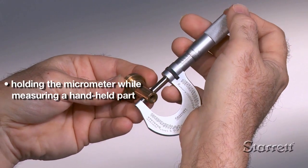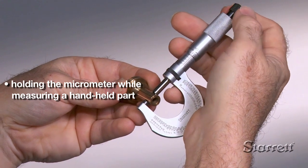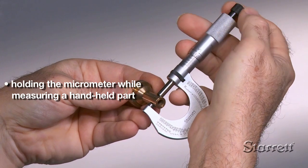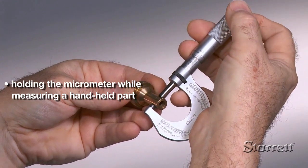To make a measurement, hold the part with your left hand and position it against the anvil face. Then hold the micrometer with your right hand and turn the thimble counterclockwise until the spindle face contacts the part.